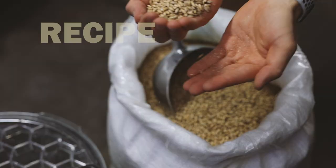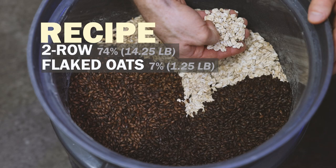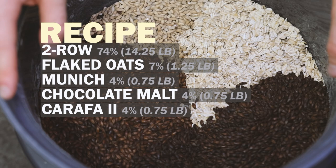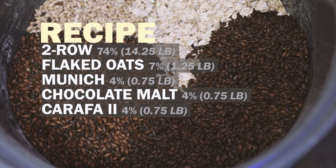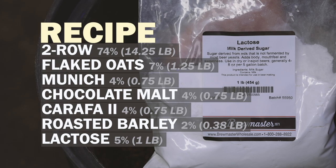The base of this recipe is two-row malt, which accounts for about 74% of the grain bill. I also have some flaked oats to give the beer a smooth, silky texture as well as some body. I have equal parts of Munich chocolate malt and Cara Fatou, which combined make up about 12% of the recipe — these will give some toasted, chocolatey notes and color. To get that really dark roast flavor and additional color, I'm adding in just 2% of roasted barley. Lastly, I'll be adding one pound of lactose to the boil for additional body and sweetness.